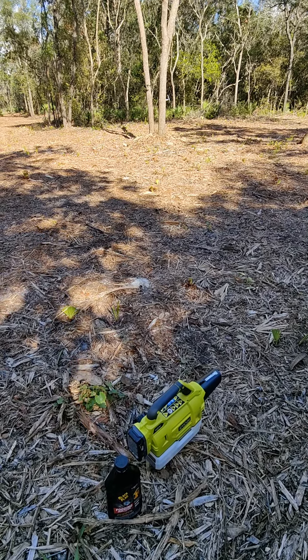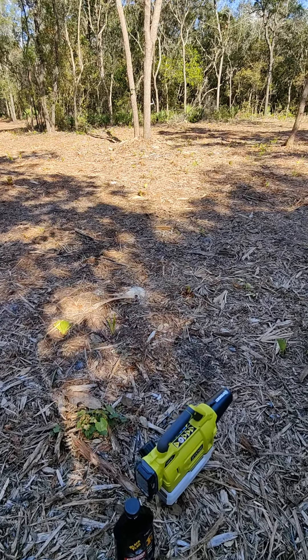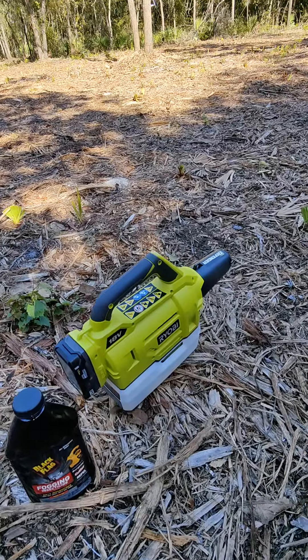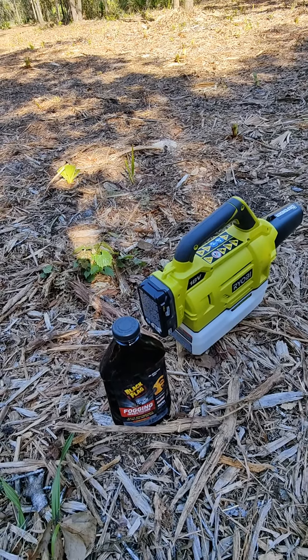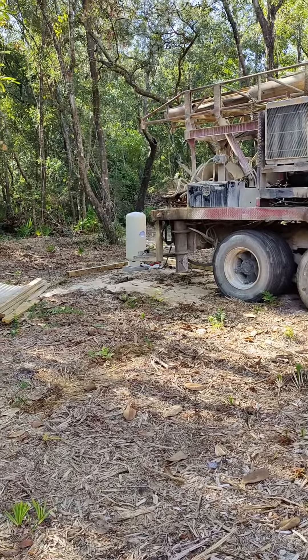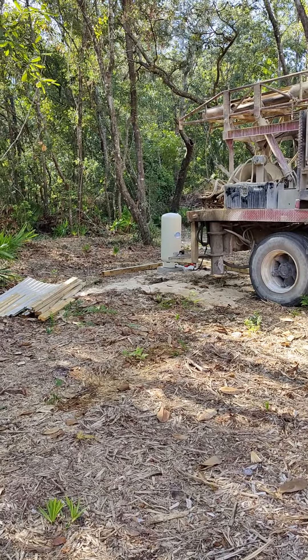See this lush landscape of vegetation that harbors mosquitoes. Today we're going to be using this Ryobi fogger with this Black Flag fogging insecticide to see if we can rid this area of mosquitoes while we work.